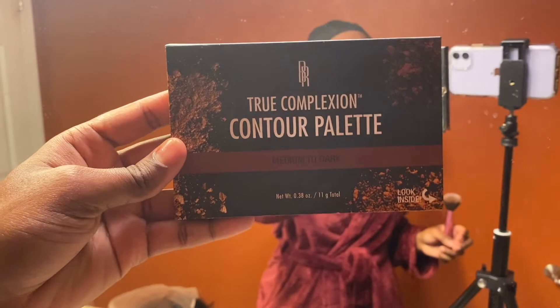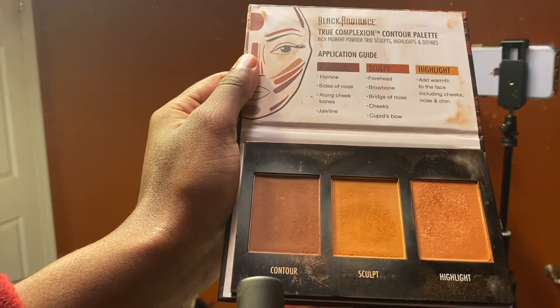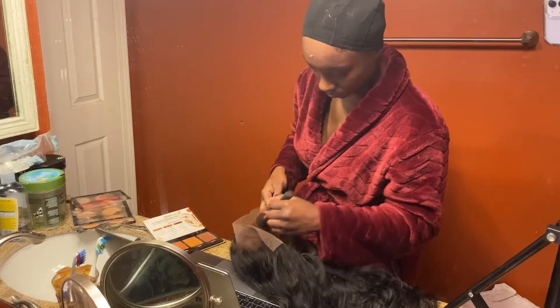Now that I have plucked and bleached my frontal, I'm going to take my palette from Black Radiance and use the two shades of contour and sculpt in order to get the lace looking more scalp-like.